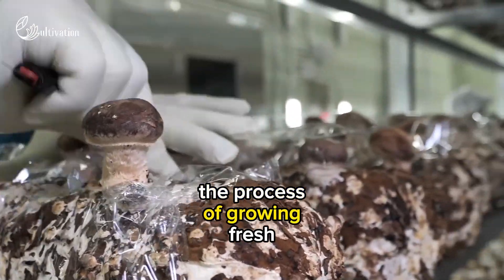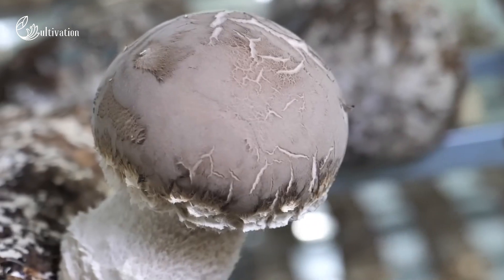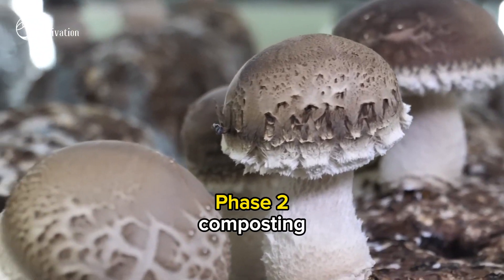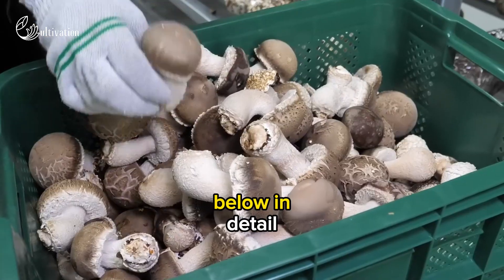The process of growing fresh mushrooms in a factory can be divided into six steps: Phase I composting, Phase II composting, spawning, casing, pinning, and cropping. These steps are described below in detail.